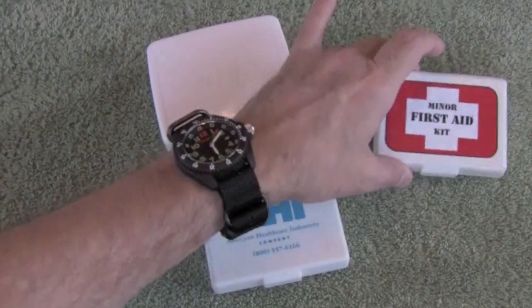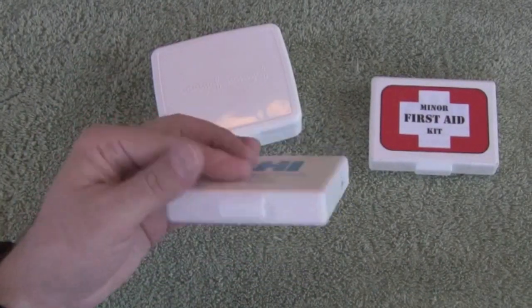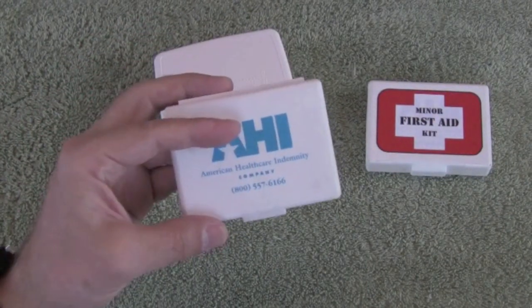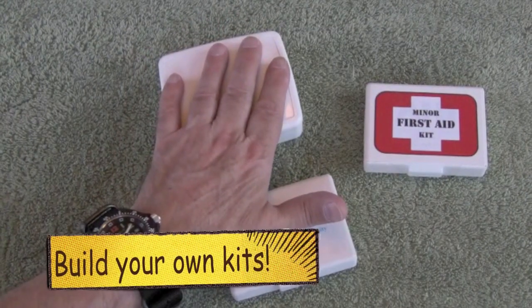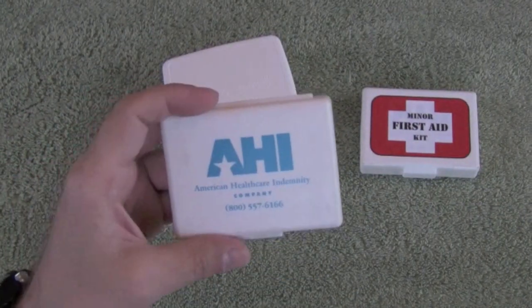Before we open up the pocket first aid kit, let's take a look at the container. The box is basically a small giveaway first aid kit and somehow I ended up getting four or five of them and I turned them into pocket first aid kits. Most kits that you get just don't have all the stuff you need so I always like to add to it. The box was perfect to fit in a pocket or in a side pocket of a backpack.